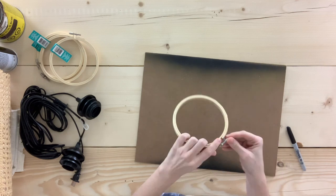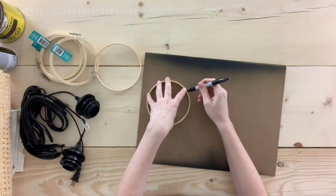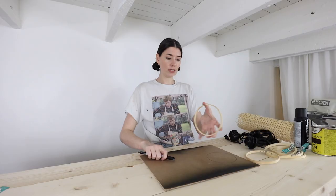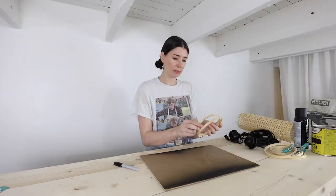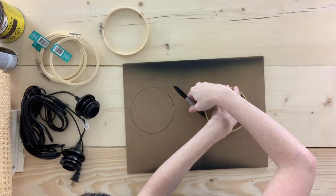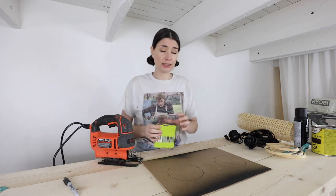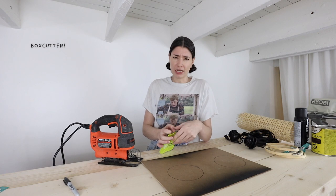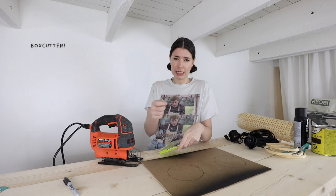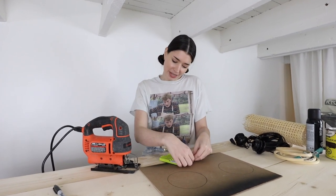Step one: take the MDF board and one of the embroidery hoops, unscrew it to release the inner hoop, and trace around the outside. I've got a little bit of marker on here but that's okay because on one of these I'm actually going to paint them black - if you don't want that to show, use a pencil. To cut this out I'm going to use my jigsaw. If you don't have a jigsaw you could probably use some thicker cardboard and a craft knife - or a hobby knife - you could probably even use that to cut the MDF.